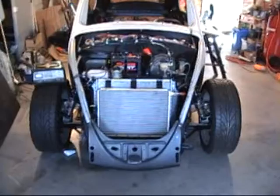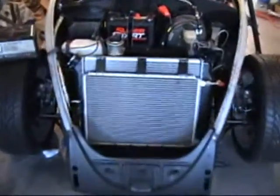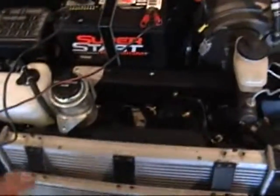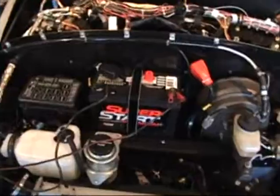All the plumbing and electrical is finished. I need to set up my computer now and I'm also setting the toe on the front wheels. Everything is finished — all the wiring, all the plumbing. I've got the battery charger sitting on it here just to juice up the battery, make sure it's good so when I put the computer on it, it'll be okay.